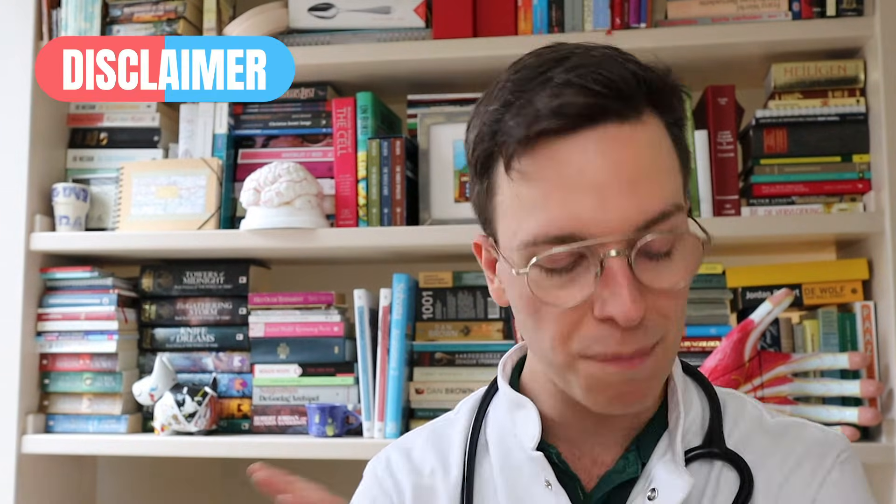This video also comes with a quick disclaimer: it's meant purely informative, this is not medical advice, and if you're looking for medical advice always contact your own doctor. Now let's get started.